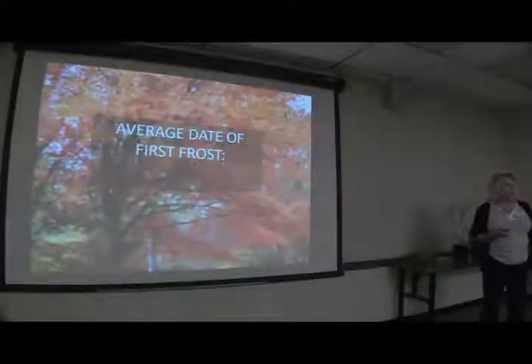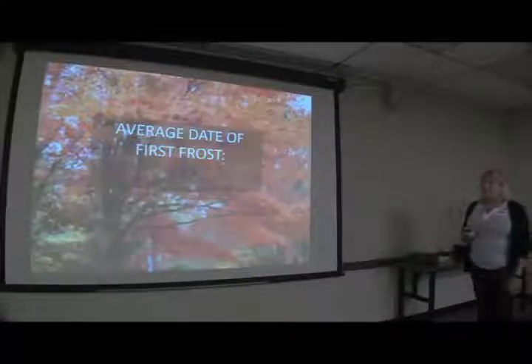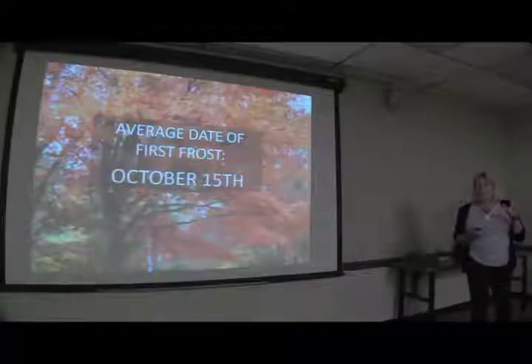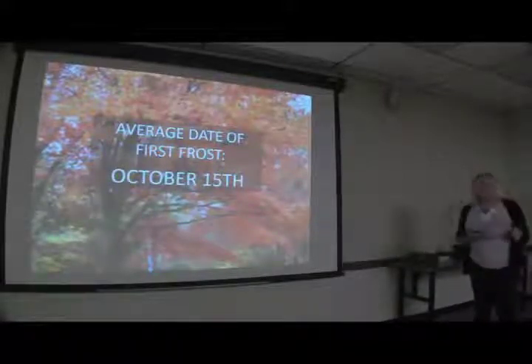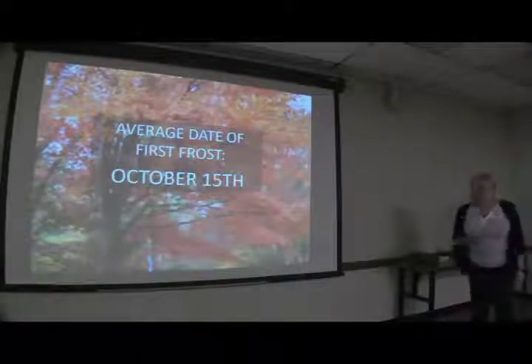The average date of first frost — write this down, or it's already on your sheet — is October 15th. Now that's the average date; we're not saying we can't have frost before then. Lately it's been well after that, but that is an important date and you'll need to remember it during this presentation.